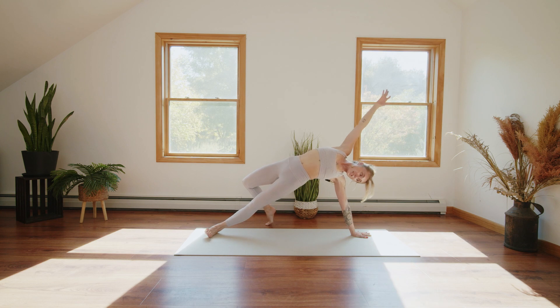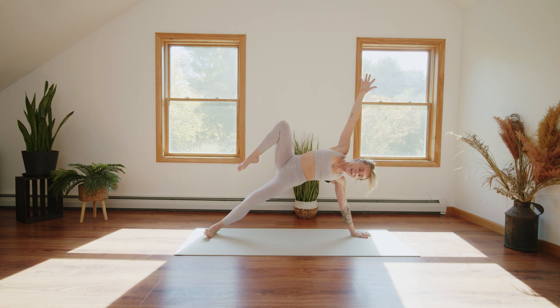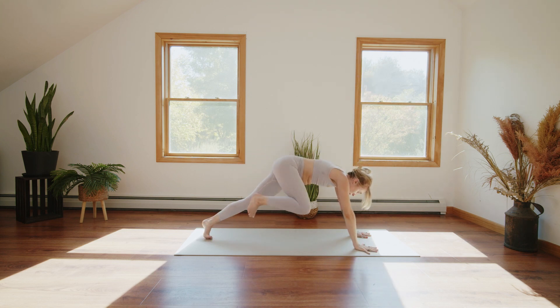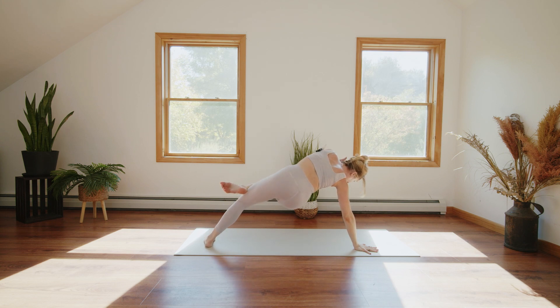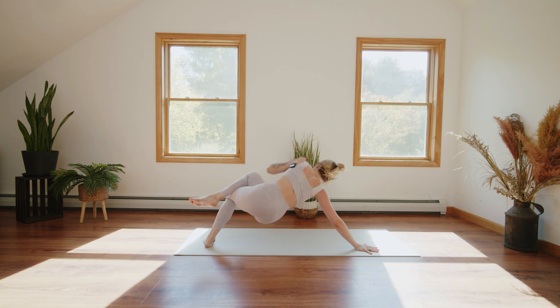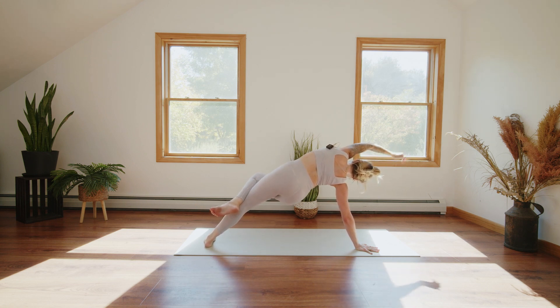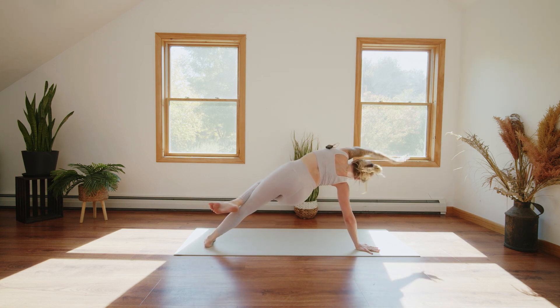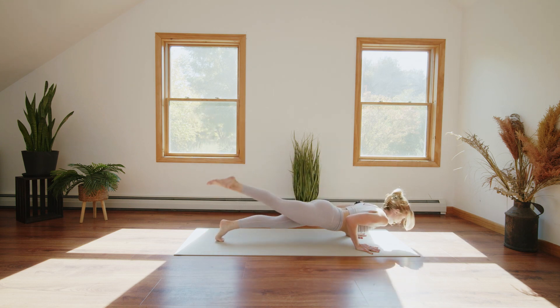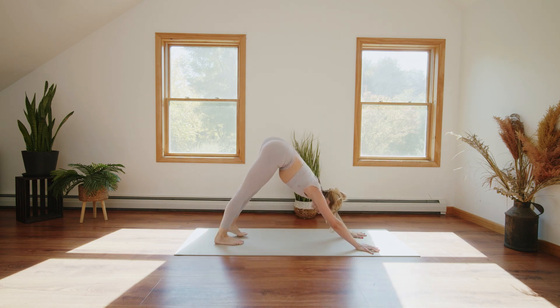Big breath in. On the breath out, crunch elbow to knee as you bend into the legs. Inhale to extend, exhale crunch, inhale to extend. Plant the left hand, kick the right leg back to one-legged chaturanga, upward facing dog, exhale downward facing dog.